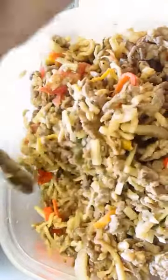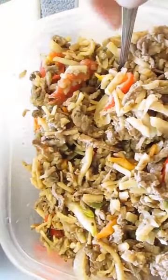This is Lomo Saltado, a recipe that I used the other day. I'll be using this to make the Oriental Salad.